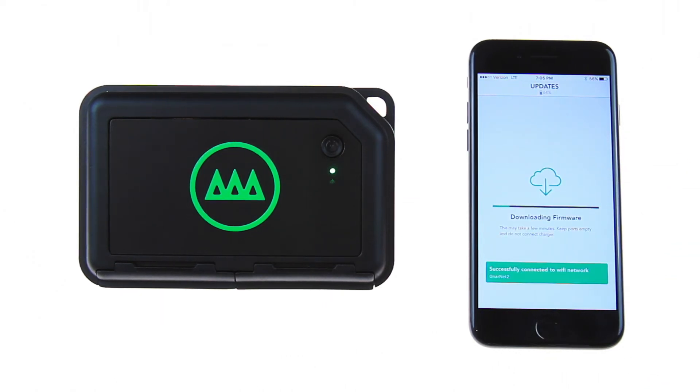You'll see a status bar indicating the progress of your update. Based on the size of the update, this may take a few minutes. Depending on the type of update, the installation process will vary. If it's an operating system update, the box will restart several times on its own. If it's a routine firmware update, the box will update in roughly a minute or so and reconnect on its own.